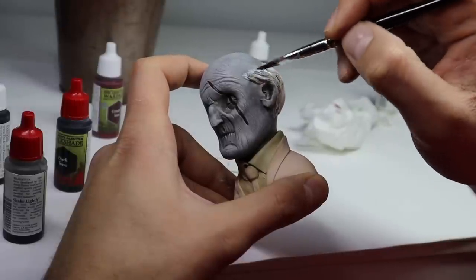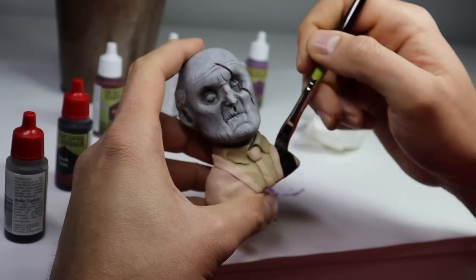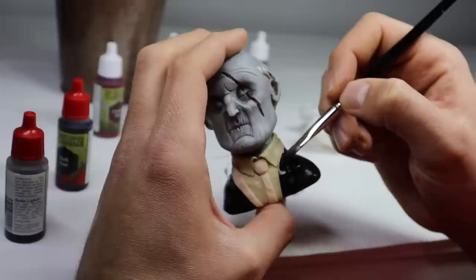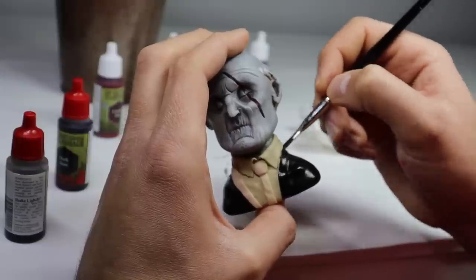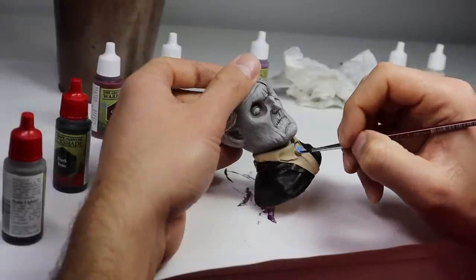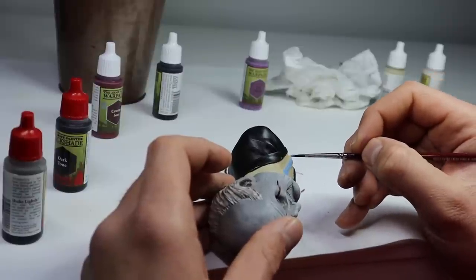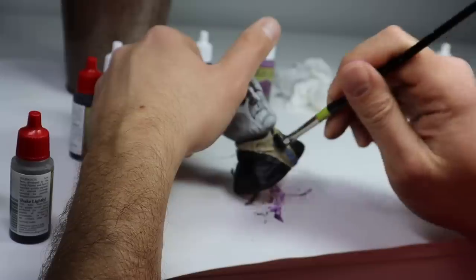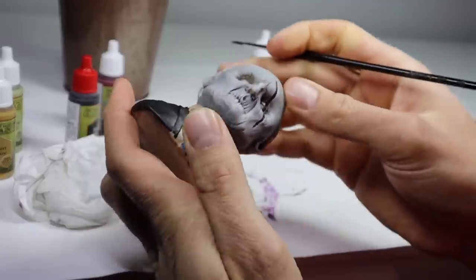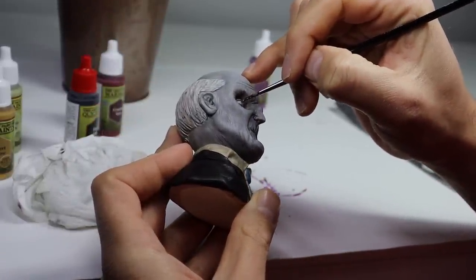Now I'm going to go ahead and finish him off with a wash all over everything. Did I say black suit and tie earlier? Sorry, I meant black suit, blue tie. And just like that, this dude is complete. Stay tuned until the end of the video for the final shots.